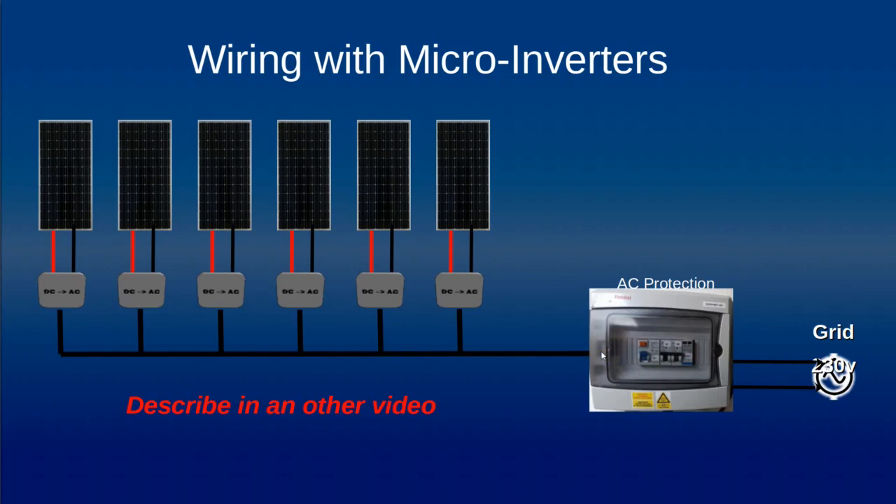Another way to interconnect six panels is to use six micro-inverters — six independent micro-inverters which convert DC current to AC current — with their outputs connected on the AC side. It's an interesting configuration we will address in another video.